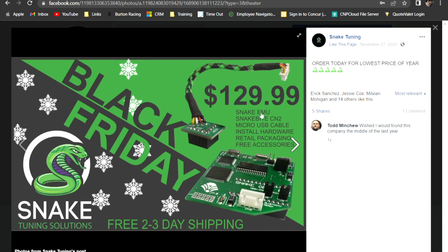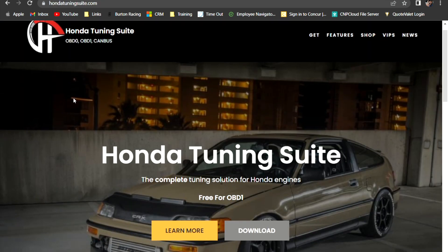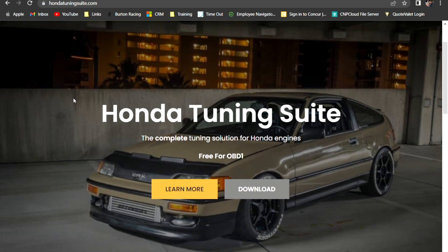Based off this bundle, the items are still the same. Like I said, they're like $170, $180. But the way it's set up, it's completely configurable with Honda Tuning Suite. Honda Tuning Suite is a free platform available for OBD1 Honda ECUs. It's free to download.